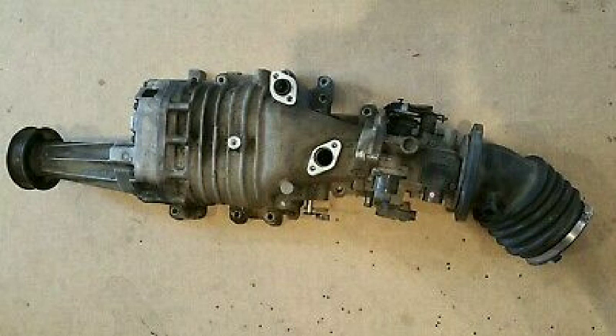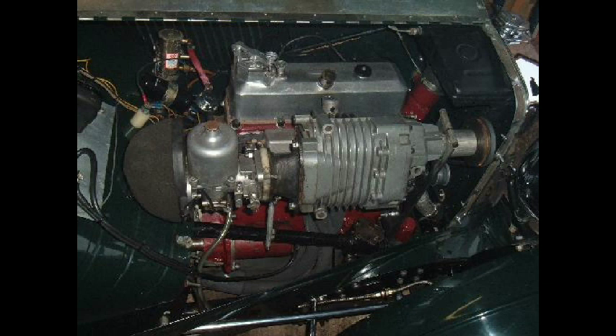Unlike a turbocharger, no transient time lag exists until it kicks in, so horsepower increases right from engine idle speed through the engine's RPM range. This is of great value for acceleration from a standstill.